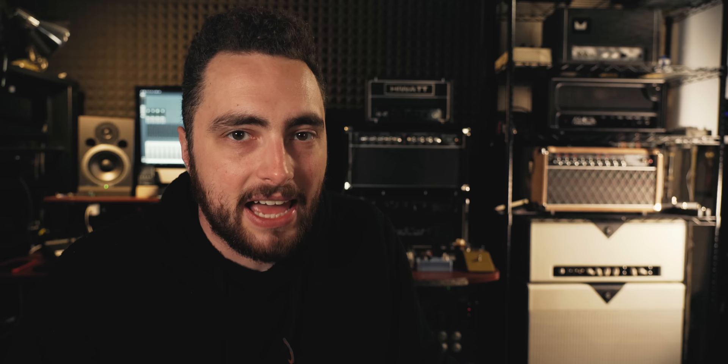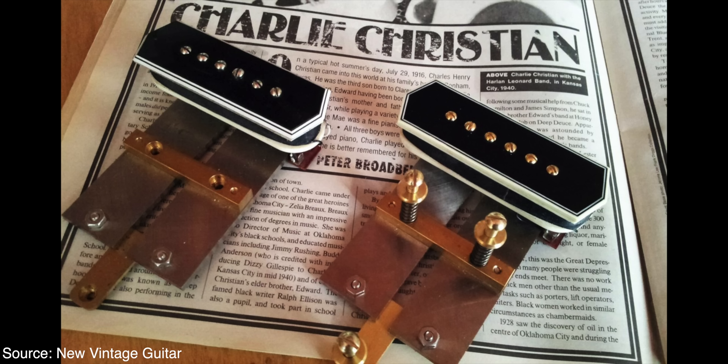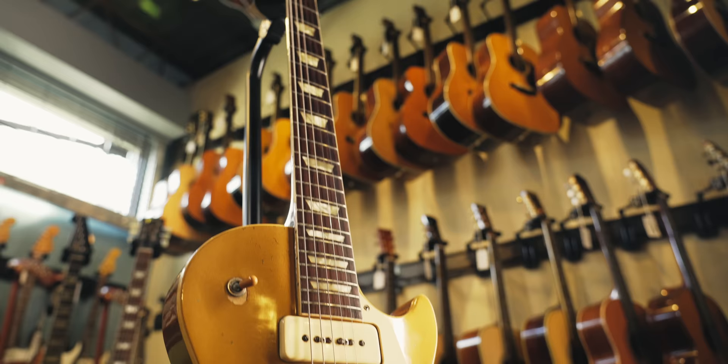In 1946, Gibson was looking to add a new pickup design to their growing line of electric guitars. People were coming back from the war, manufacturing was opening back up in the United States, and they were looking to capitalize on that. At the time, their main pickup offering was what we called the bar or blade pickup, often referred to as the Charlie Christian. They were looking to replace that, and thus the P90 was born. Basically as soon as the P90 was put into production, it became the main pickup used across their entire guitar line, most notably in the Les Paul Gold Top.